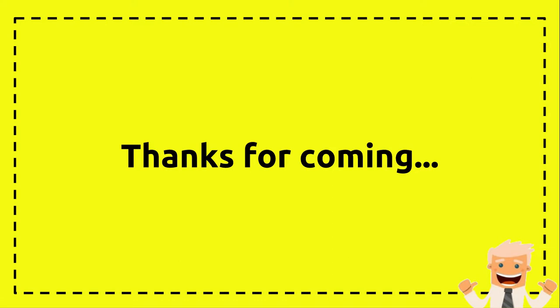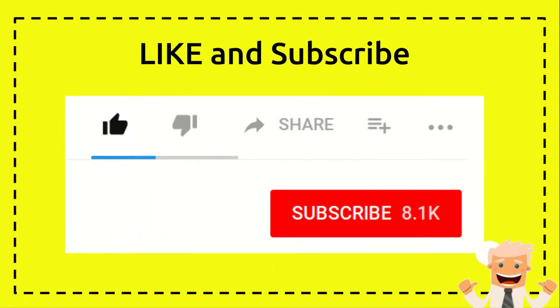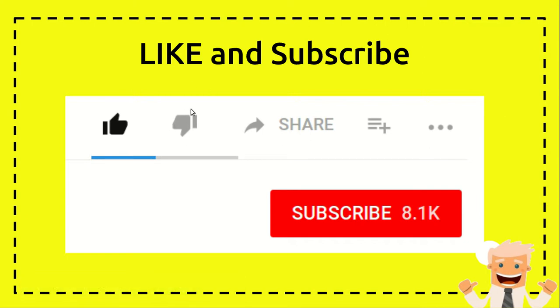I want to say thank you so much for visiting my channel. If you like this video and think it's useful for you or someone else, I hope you can click on the like button. You can also subscribe to this channel by clicking the subscribe button. And if you think this video is not useful at all, you can click on the dislike button.